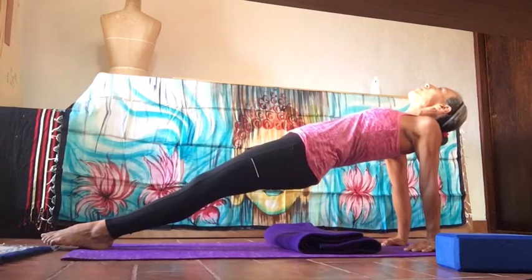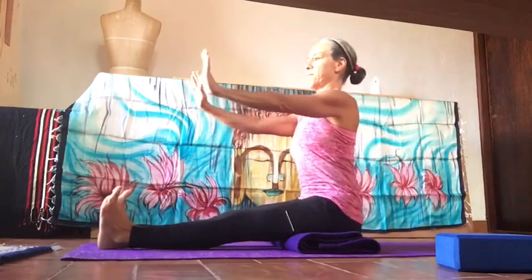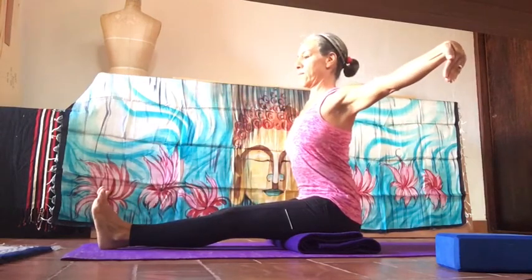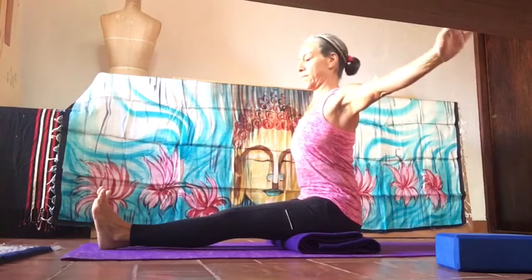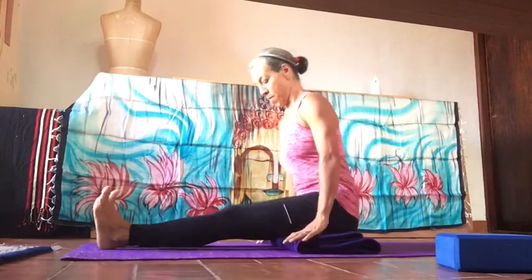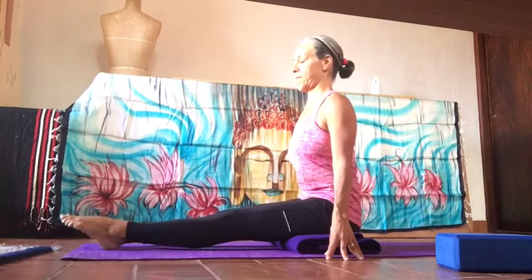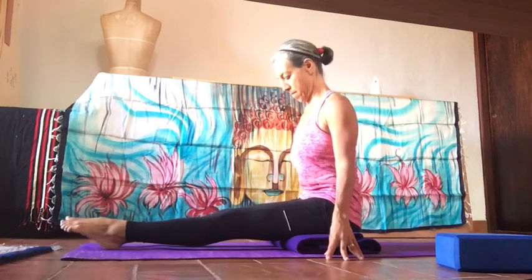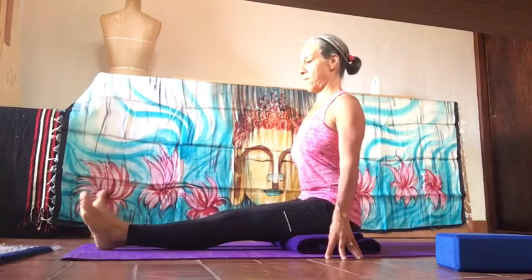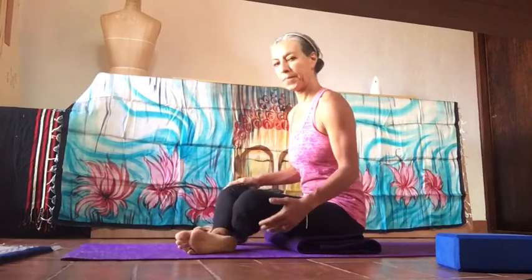Buttocks point towards your heels as you lift the chest up, look up, then come back to sitting in Dandasana. Press your hands forward to stretch the wrists — hands up and down, arms to the sides, up and down. You can do circles to loosen up the wrists. In Dandasana, heels forward, press the back of the thighs and calves down, activating the kneecaps as you point and flex. Keep the center of the chest up, a nice straight back, shoulders rolled back — flex and point.